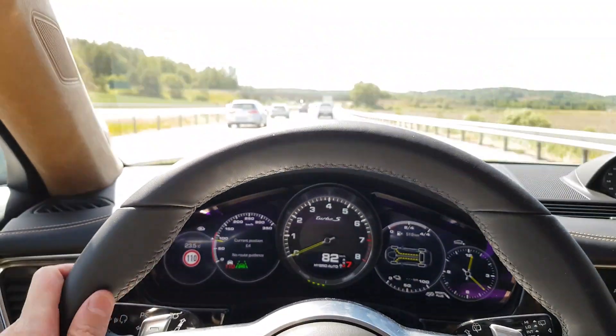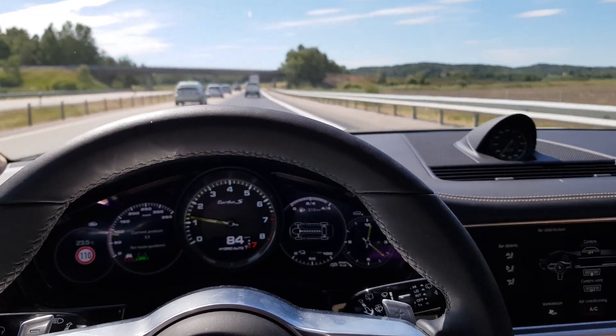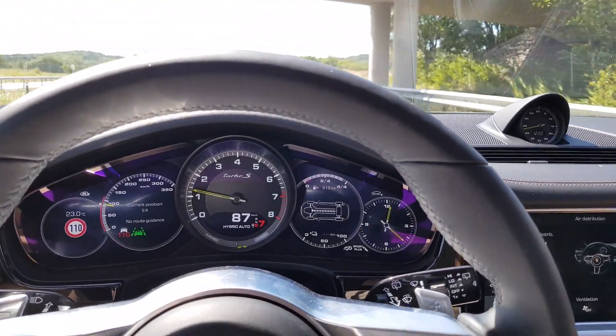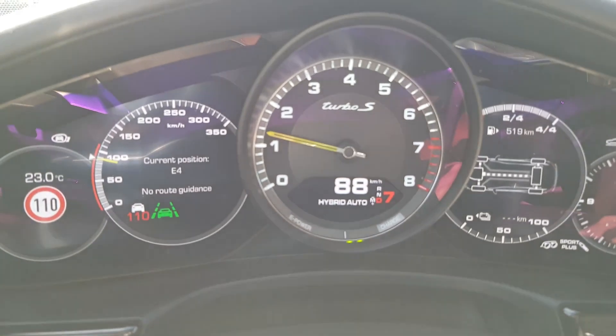And once it's uphill, I believe it will change from charge to e-power, or it will just turn on the engine. It's already turned on the engine, it looks like.